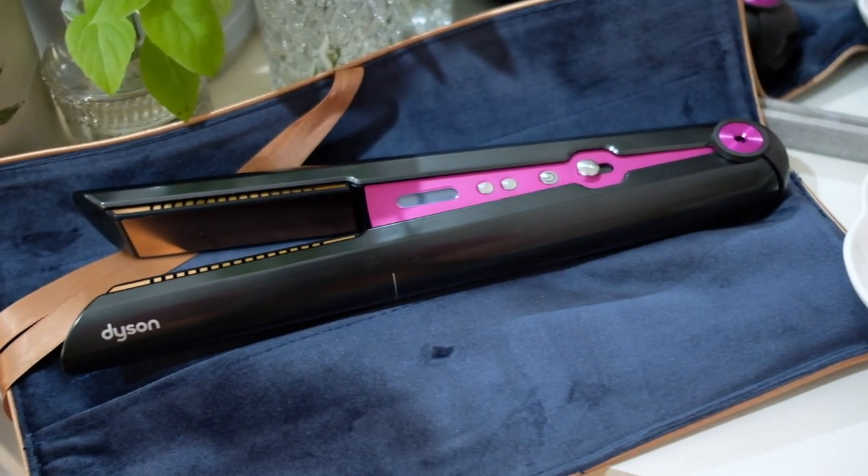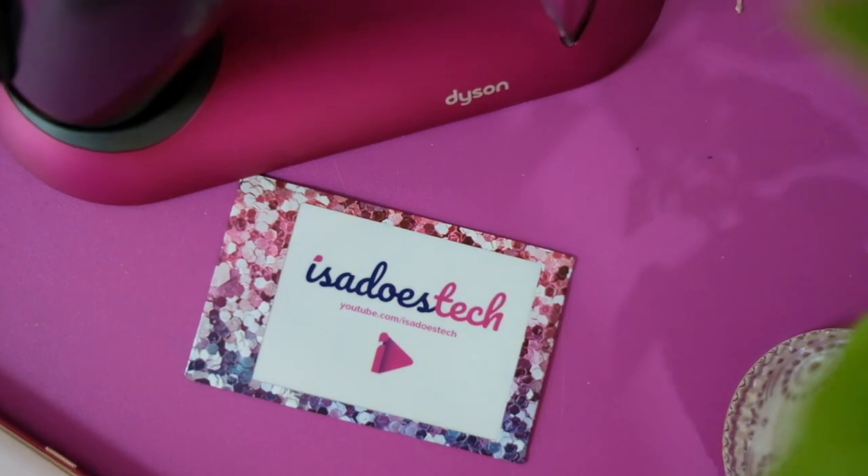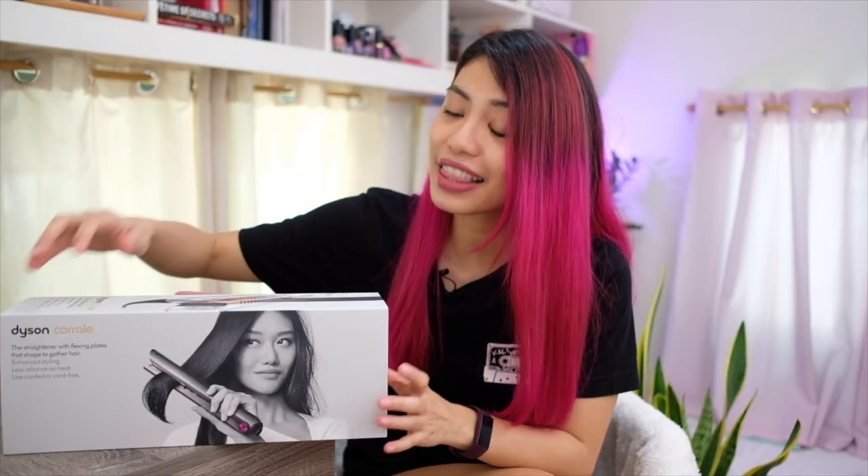Is the Dyson Corral worth the hype? In this video we're gonna try it out. Welcome to Isa Does Tech, where we do tech in your real life in style. This particular video is one the ladies have been waiting for — if you're a dude on my tech channel, you might want to show this to your girlfriend or girl space friends. Today we're talking about the Dyson Corral, Dyson's newest hair product — their high-tech hair straightener. We're going to be unboxing it and trying it out.